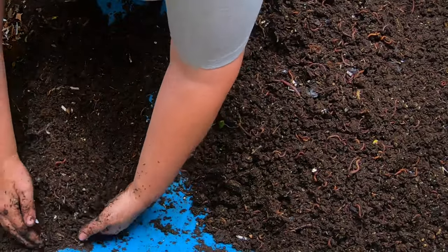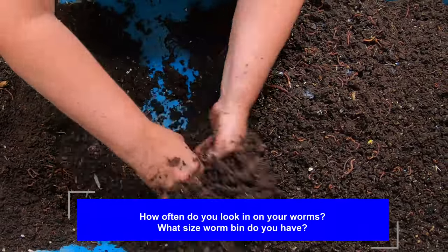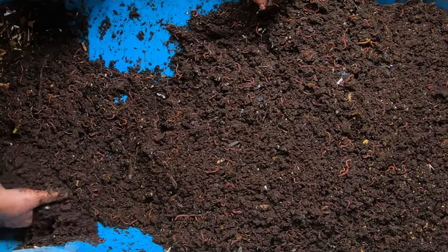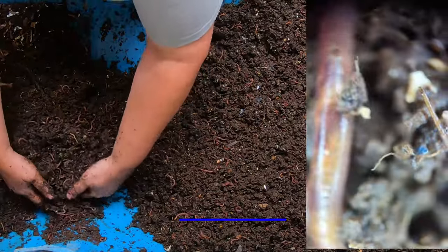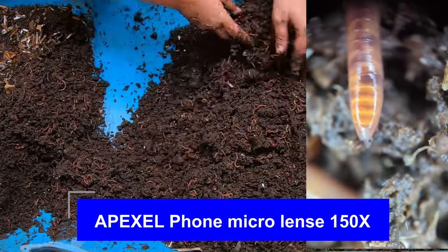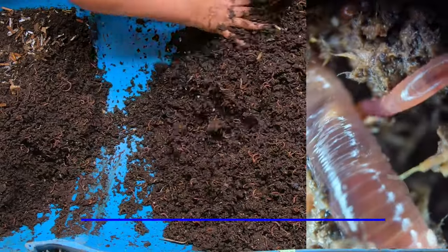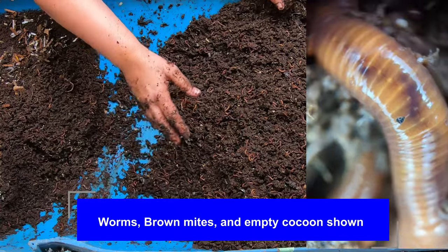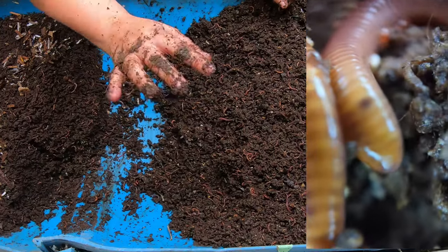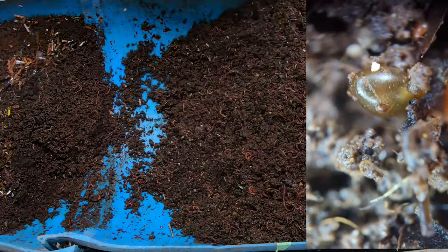Put in the comments below how often you look in on your worms and how big is your bin. With this 55-gallon, or 208-liter bin, there are an enormous amount of worms in here, as well as the rest of the ecosystem that eats all the food in here. These guys go through a lot of food and a lot of bedding. One of the things I'm going to do to refresh the bed this time is to put in some used potting soil. Let me move the camera down and we'll get to the business end of the bin.